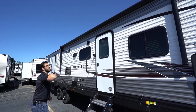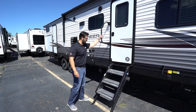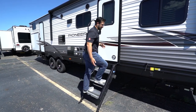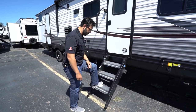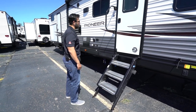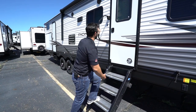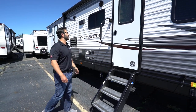Right up top is a power awning with an LED light strip so you have light at night. The main entrance has a nice big grab handle plus the Mor/Ryde step-above steps — a great step system. Aluminum treads so they don't rust, very sturdy, no springboard effect, and grip tape for added traction. The feet are adjustable. With this step system, the bigger grab handle is almost required because for a small one, that's a really big reach, so I'm glad they put the extended handle on here.